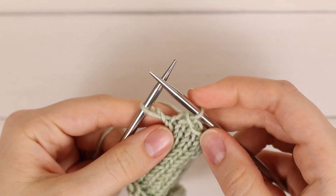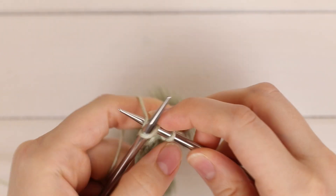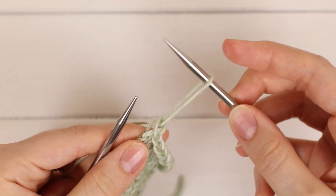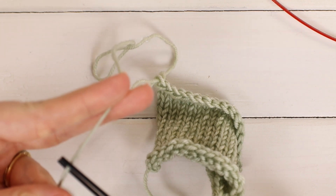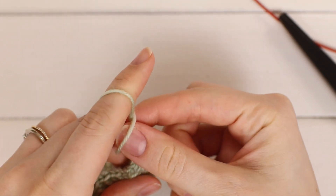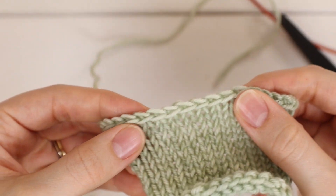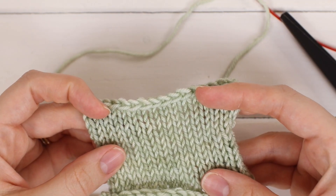When you get down to having only two stitches left, you just knit the final stitch as normal and then work that final bind off. Then you'll have that one stitch left — pull up a little bit of a loop, leave yourself a tail to weave in later, and go ahead and cut the yarn. Take this loop and pull the tail through it, and your bind off is complete. It looks super neat and tidy — that is how you work the standard knit bind off.